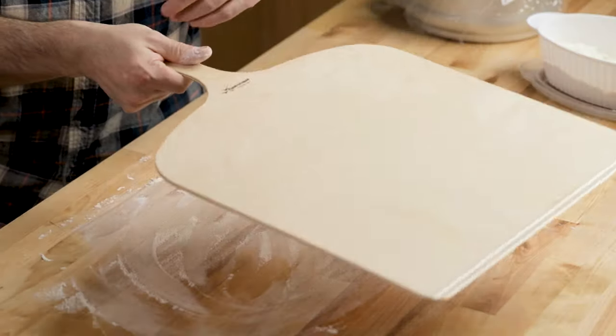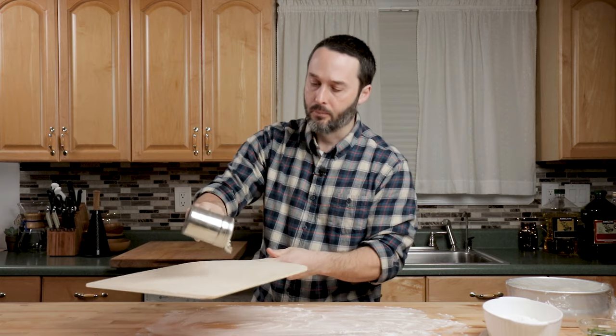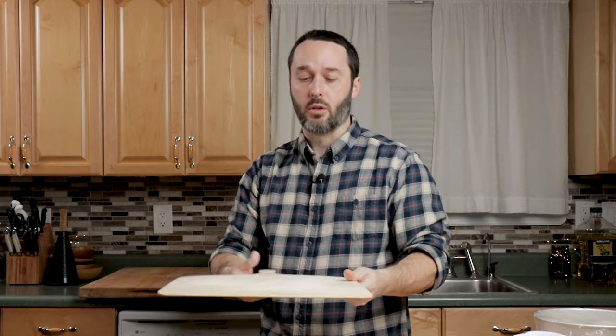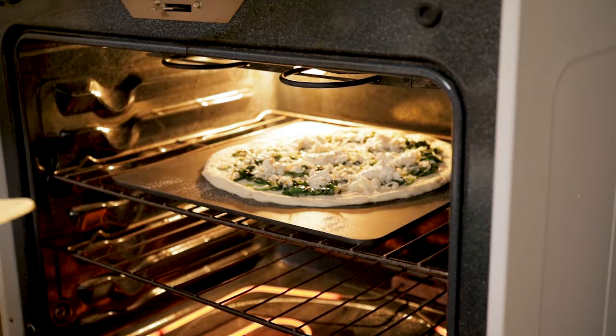To get the garlic knots onto the steel, I have a wooden peel that will launch them on. I keep semolina flour in a little container — put a little bit on and rub it in. This is much more important for pizza: when you're launching a pizza, you really need to make sure it's moving, otherwise it can go from a circle to an oval or worse. Keep this right next to wherever you're preparing your knots.